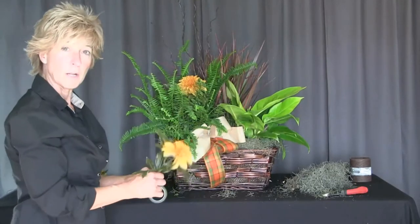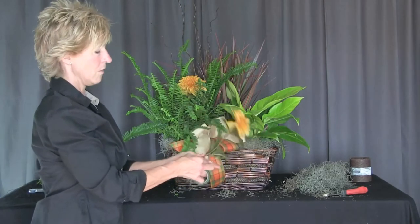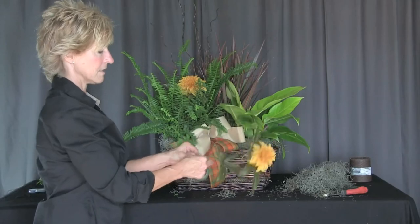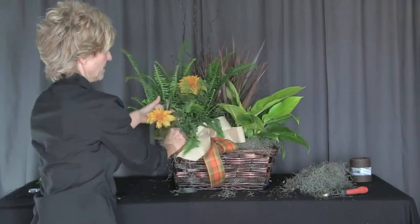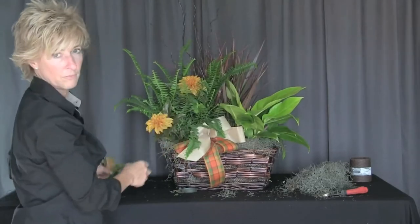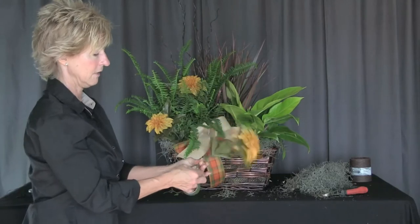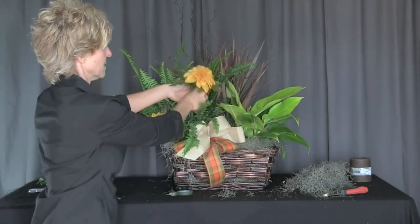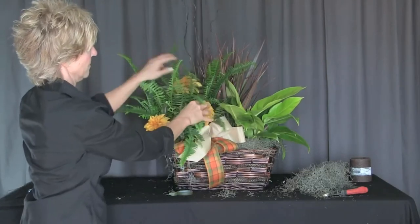Before I inserted that, I made sure that the stem — the wired stem — was covered with a forest tape, because it seals that in so we don't have rust going into the plant. Because we know the customer will leave those artificial flowers in there for a long time. It also keeps the stems from twisting, so it keeps them where we want them to go.